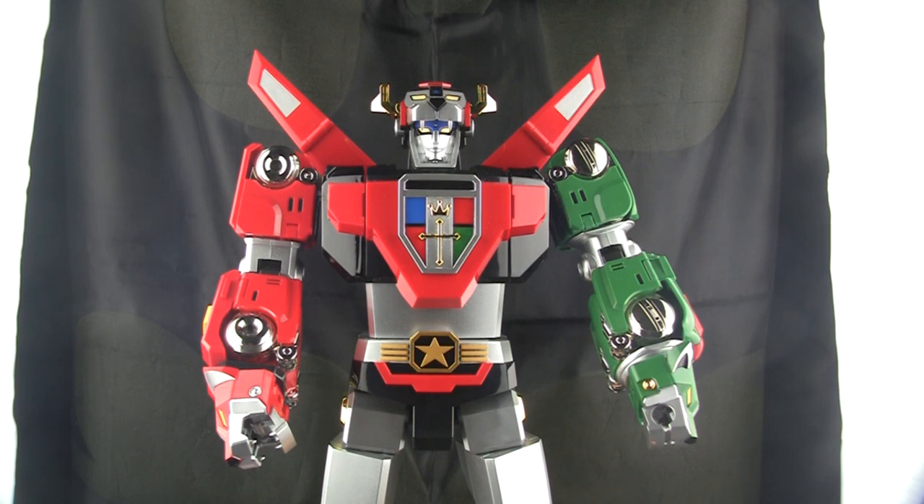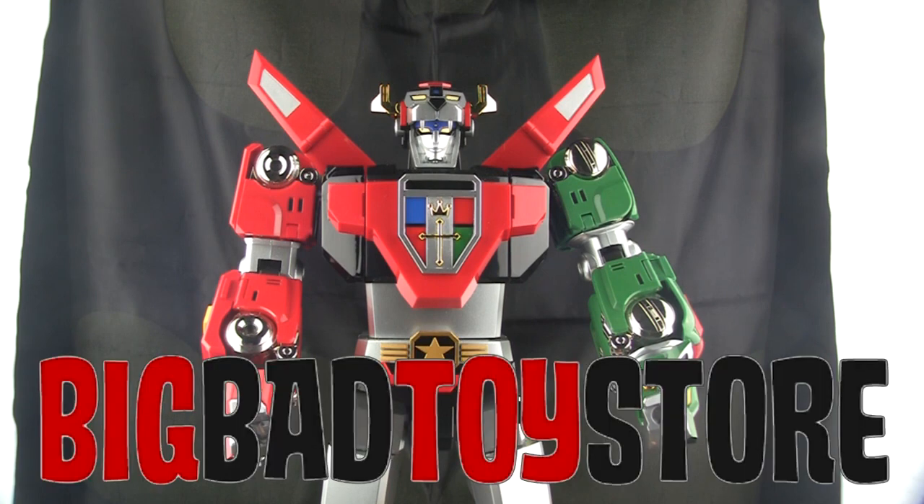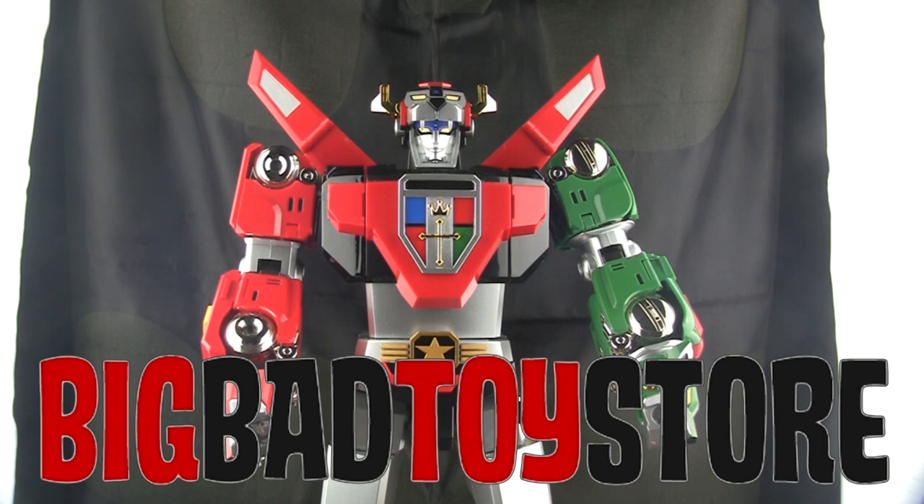All the links to support the channel are down in the description — Patreon, merchandise, all of it. Let me know what you guys think. Since this has been a comparison of the GX71 and the Blitzway, maybe you want to provide some feedback — what Voltrons do you have, what you like or don't like about them. If you do have the Blitzway, is it worth it? Do you prefer the GX71? Leave a comment below and I hope you enjoyed the video. Take care.